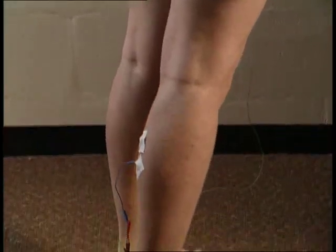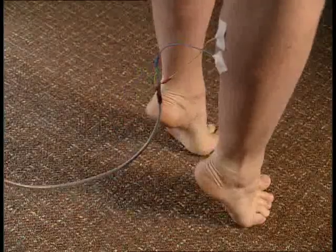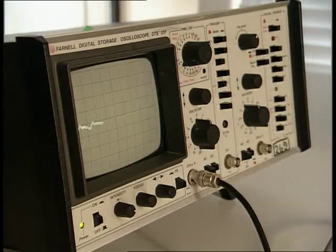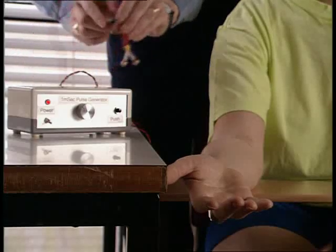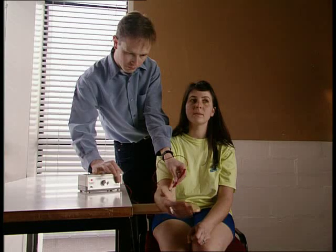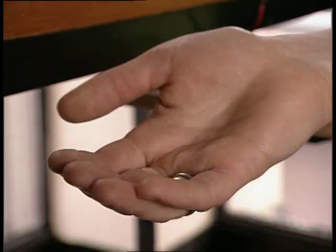The messages sent along each nerve consist of tiny pulses of electricity. To see this, two electrodes are attached to Alex's calf muscle. The wires are connected to a very sensitive oscilloscope — it will pick up even the smallest pulse of electricity. The nervous impulses reaching the muscle are similar to the electricity that flows from a battery. See how applying a small electric shock to a nerve in Alex's elbow causes a response. The muscle in her hand has been fooled into thinking that it's received a message from the brain.